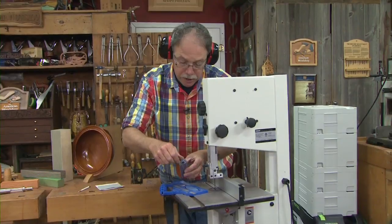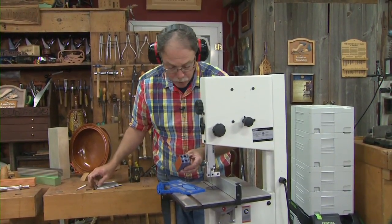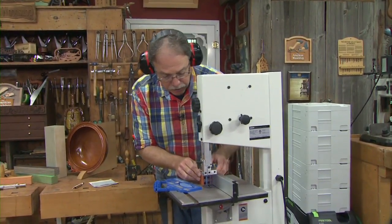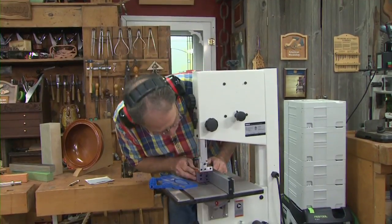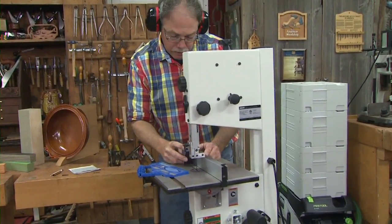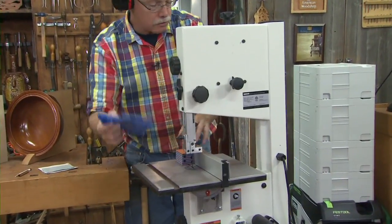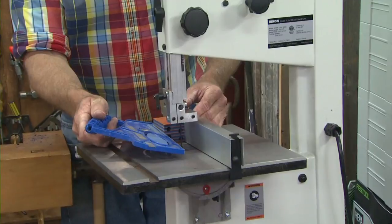Out of an inch and a half square piece of spectra ply, I get four turning blanks. I set up the resaw fence to cut these blanks off and square them up. Be sure to use a good push stick. We'll cut these square, then it's on to the glue-up.